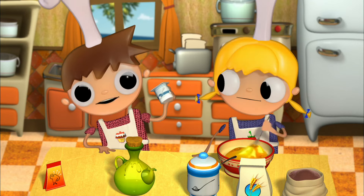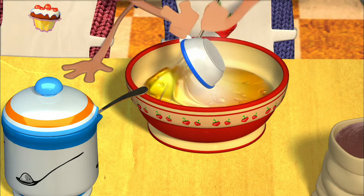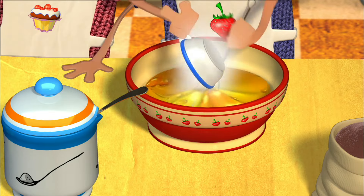We'll use the yogurt container as a measuring cup. Put in two and a half cups of flour, and don't stop mixing the ingredients so that you don't end up with any lumps.